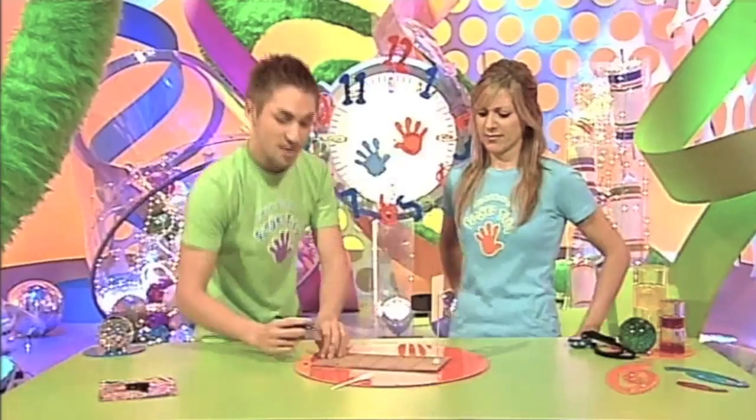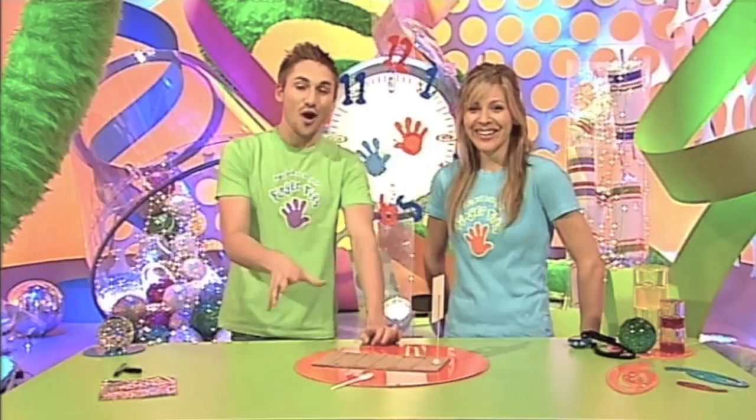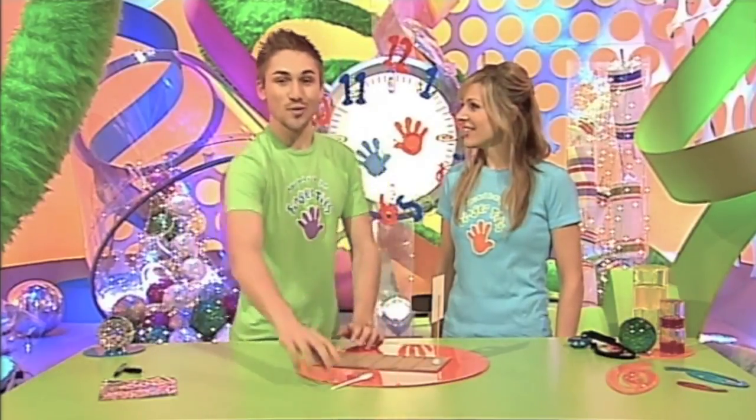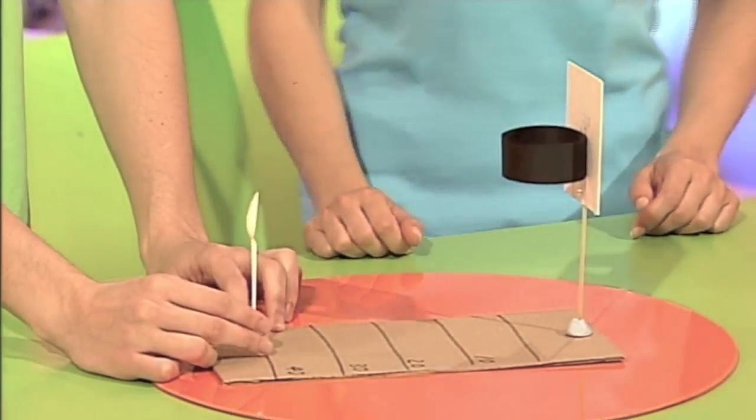And now you're pretty much ready to play. Looks like basketball for ants. Do you know what? You're not far off. It is basketball, but it's not any old sort of basketball. It's fingertips spoon basketball! Fingertips spoon basketball, of course.